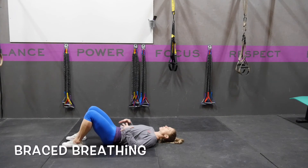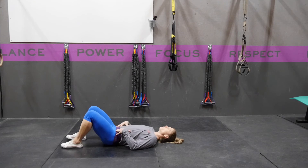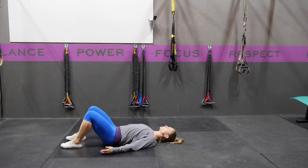Brace breathing is a good way to start working on our transverse abdominus as well as our breathing. From this position, with your feet about hip width apart, knees bent and feet flat on the floor, you're going to tuck your shoulder blades underneath you with your palms up towards the sky. Your head should be supported on the floor.